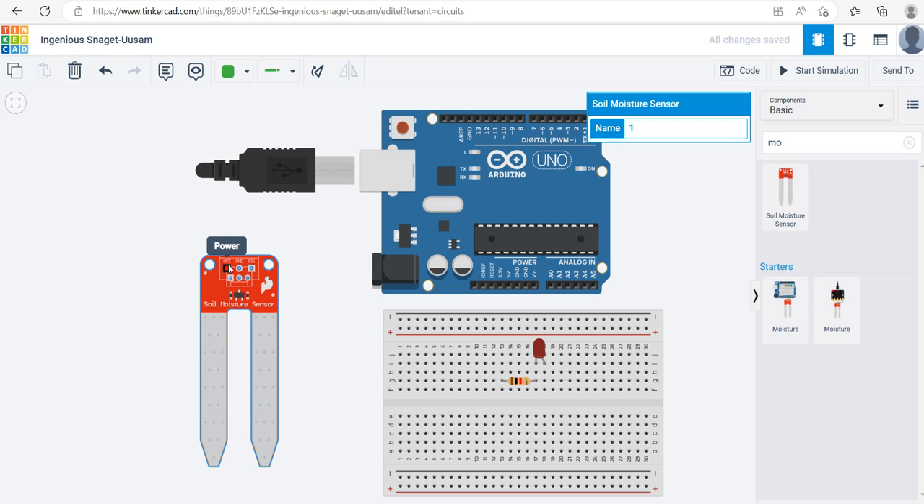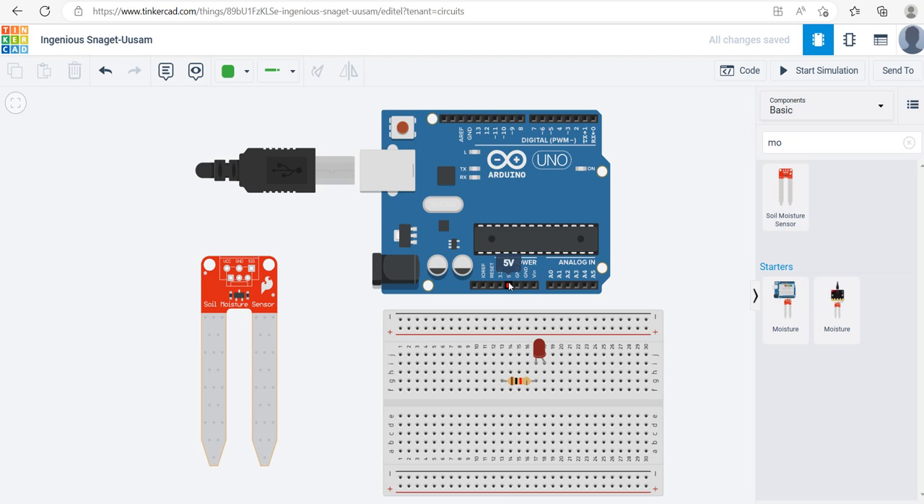The moisture sensor has three pins. Every sensor needs electricity to be operational — VCC stands for positive and GND stands for negative. I'm going to connect the 5V on the Arduino to the positive rail on the breadboard, and connect GND to the negative rail. I'll change the wire colors — red for positive and black for negative — just for display clarity.